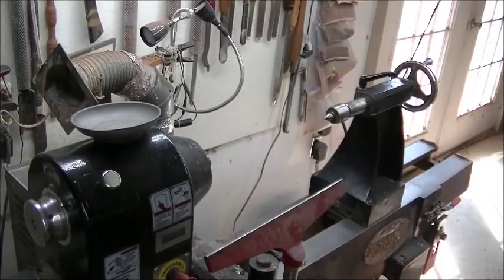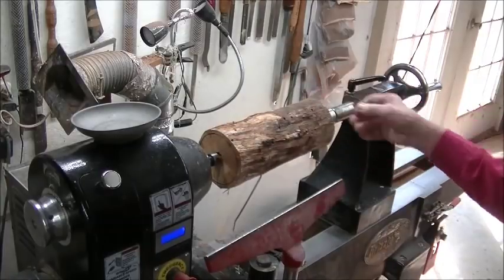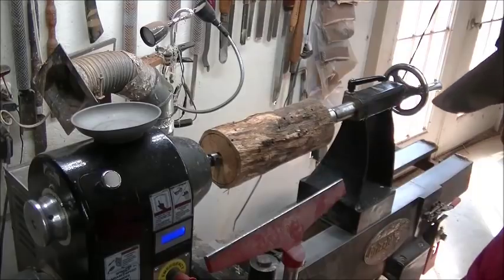Even with the precautions I take by doing this, I still — when I first spin it up — like to stand aside a little bit. You just never know.